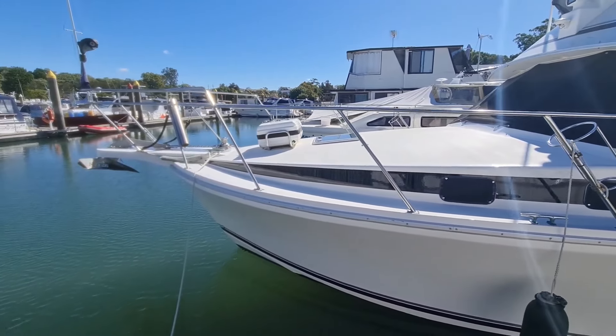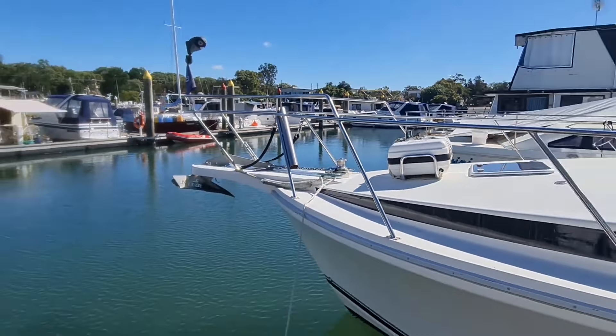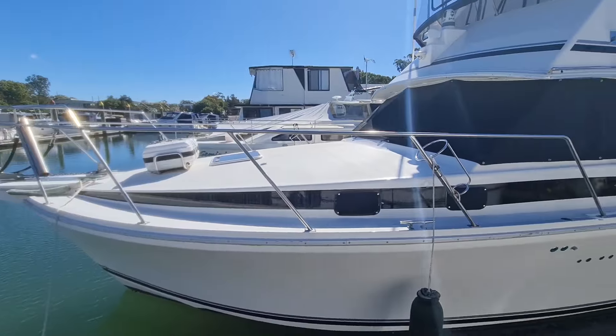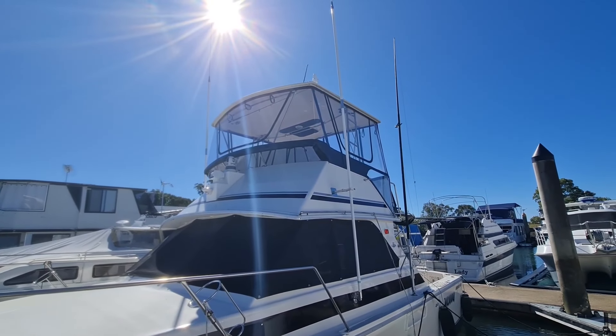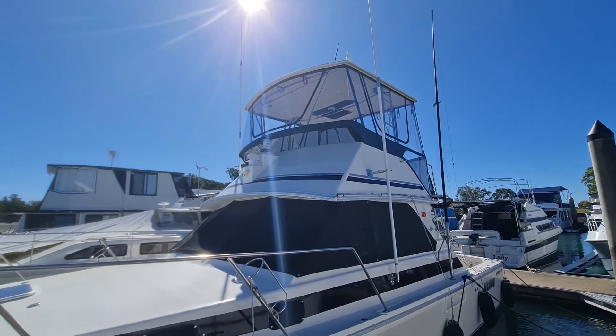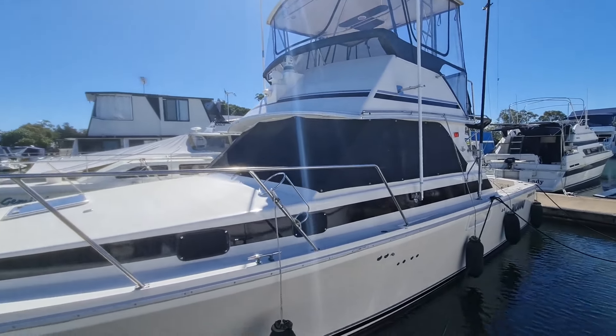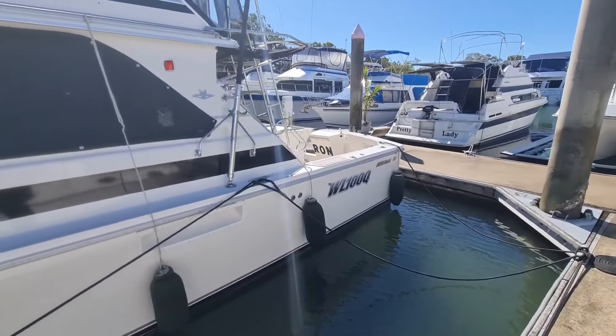Got a life raft on the front — that's a pulpit there. Got the plow anchor, nice rails all the way around the side. Got a hard top, clears are just 100%. Got a remote spotlight on there as well. But let's just jump on board and see what this boat's all about.